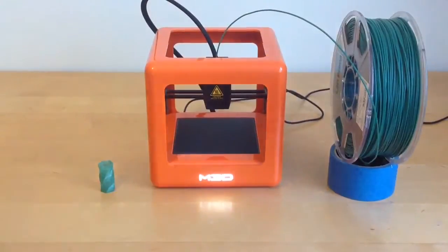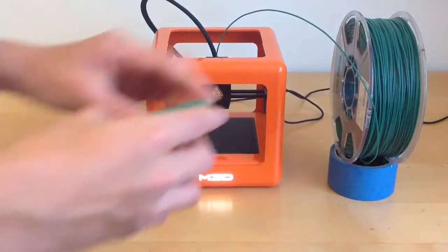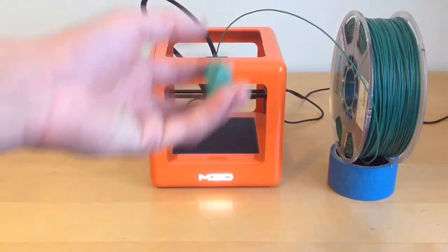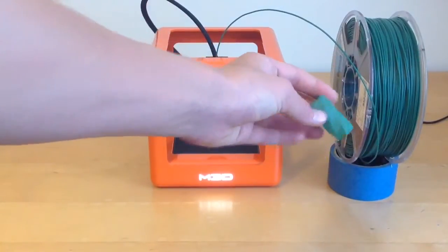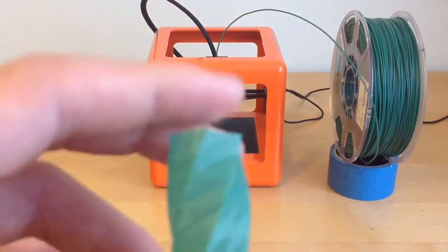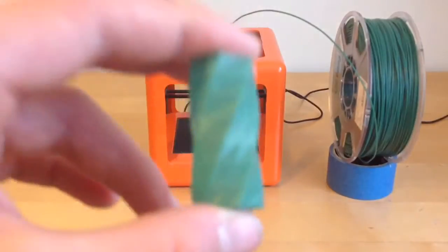It's now the next morning. I've done a quick one hour test print and it turned out very well. I have, however, snapped it a tiny bit, but that doesn't mean the print quality is bad. This filament looks like a deepish green colour, but this is actually a sort of slime green colour.